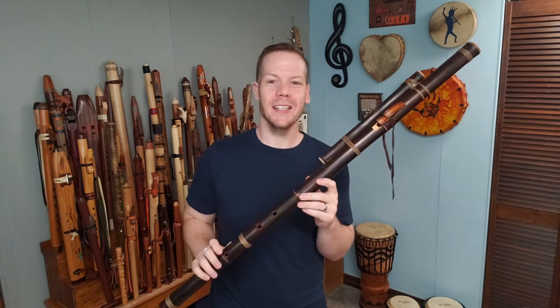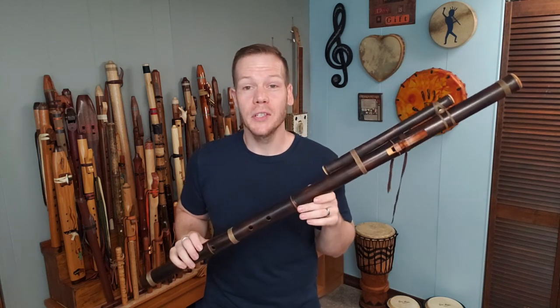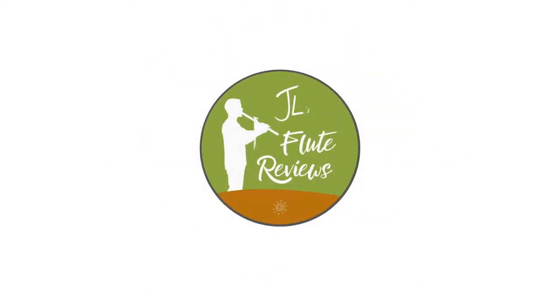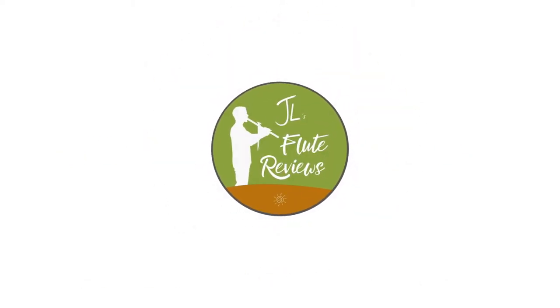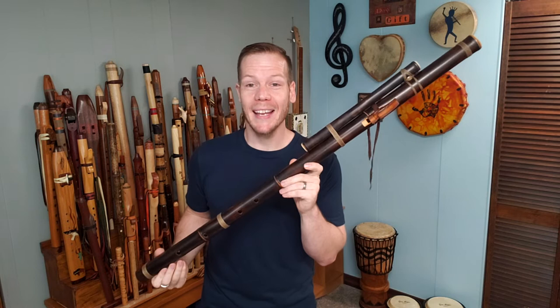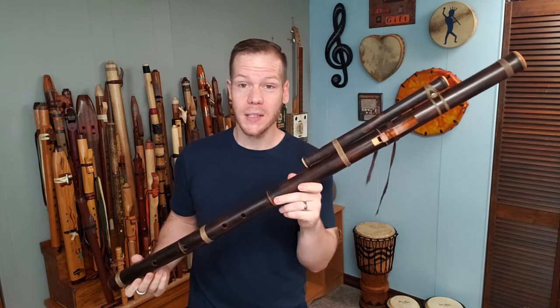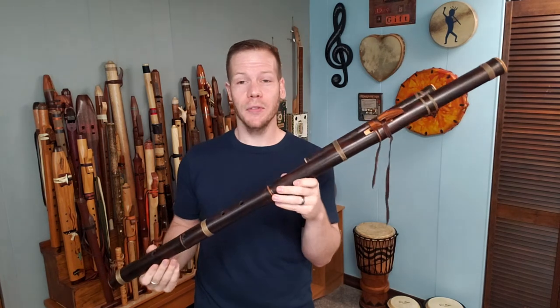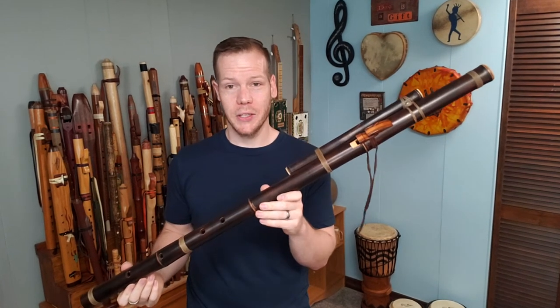Hi friends and fellow flute enthusiasts. In this episode of Johnny's Flute Reviews, we're going to be looking at a massive flute. The flute that I hold in my hands is made by Craig Noss of Fire Flutes. This is a really large flute, one of the largest in my collection.